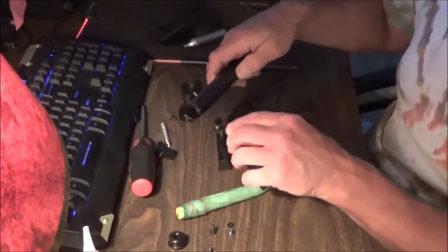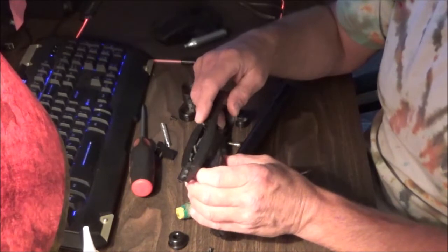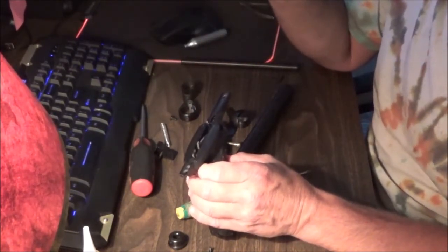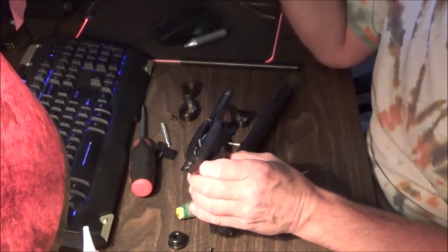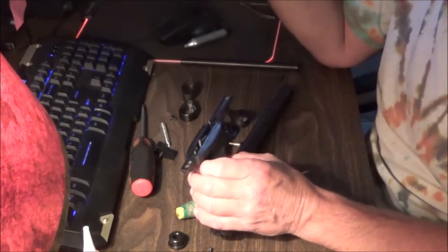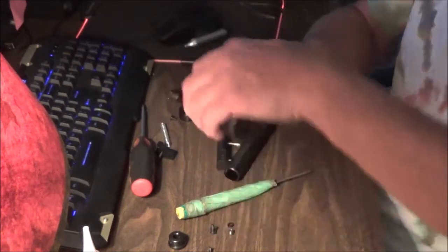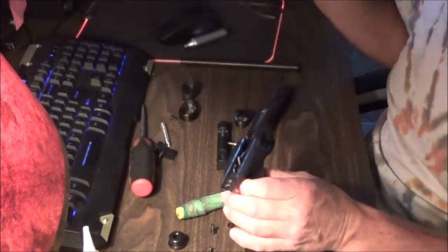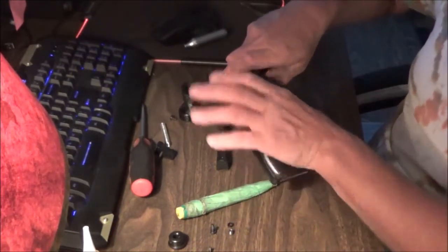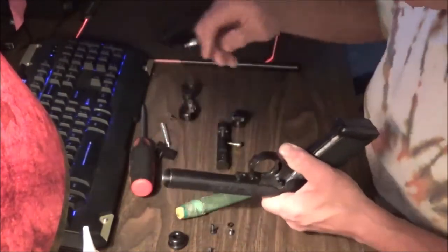The next thing we want to do is put the handle on. When you took this handle off, remember there's a little spring here underneath it and a tiny detent ball — like a little ball bearing. You can order them from Crosman if you happen to lose it, but be careful when you took the gun apart that you removed the handle gently and didn't lose that bearing. A lot of guys actually remove the safeties from their 2240s because they just don't like safeties.